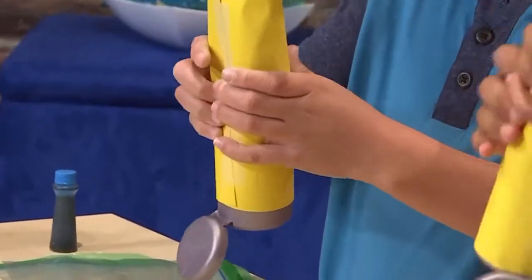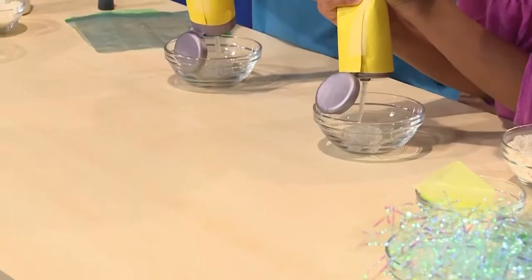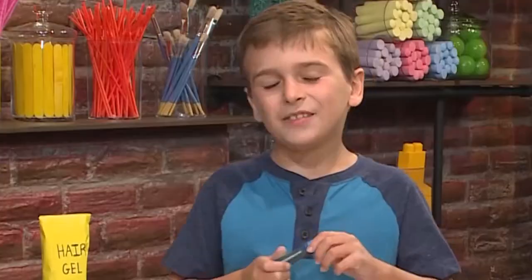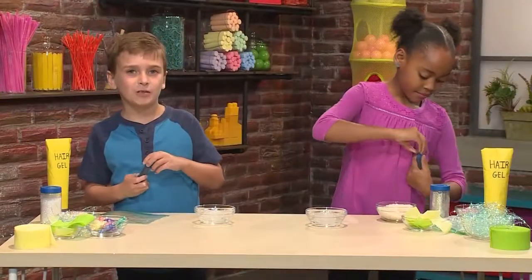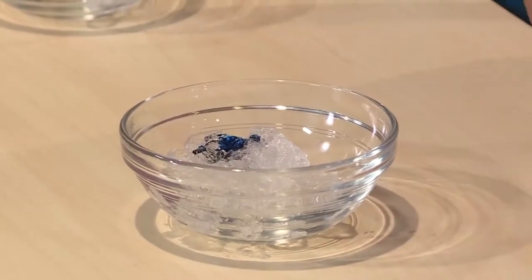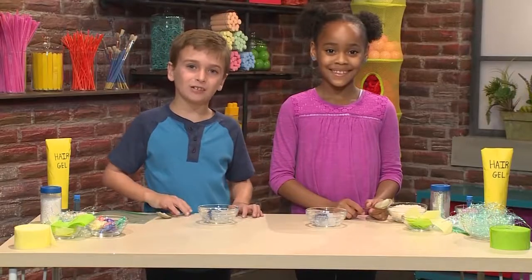First you need to squeeze some hair gel into a bowl. It's really gooey, very gooey. Then you want to drop some blue food coloring into the gel — just put in a few drops. You can always add more if you want to. Then you mix the food coloring and the hair gel together.